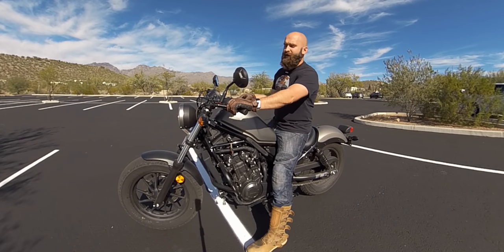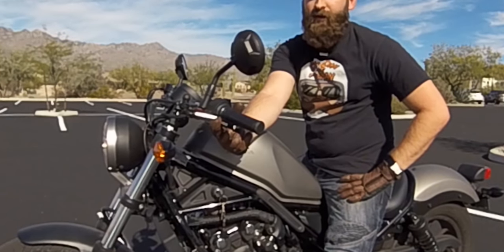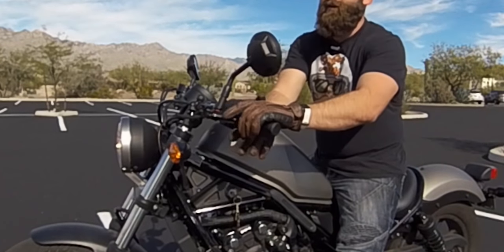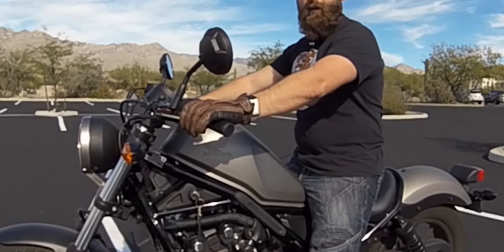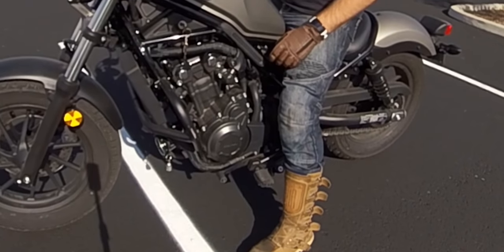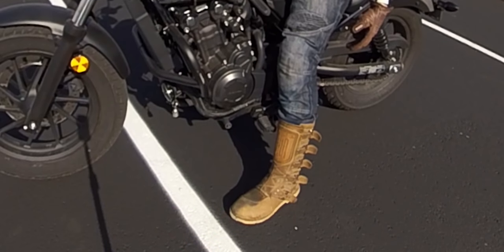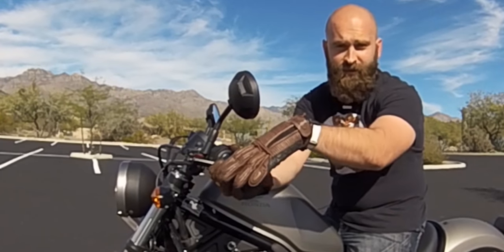The friction zone is right there on this bike — I'll try to show you the full zone. Every bike is a little different. What I recommend is you get on the bike, start it up, sit there with your gloves, and don't try to go for a ride. You're literally just releasing the clutch until it starts moving. Put both feet down until the bike starts moving. Give the bike just a little bit of power — don't give it a lot — and just barely move the bike. That's all you're doing to figure out where the friction zone is.